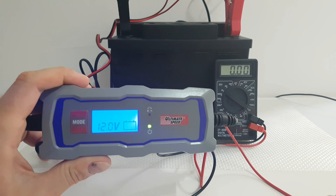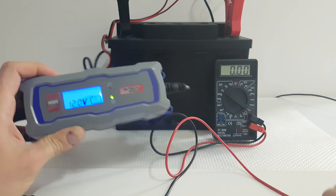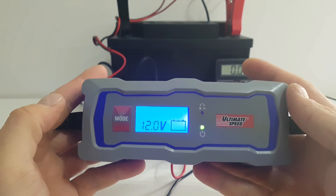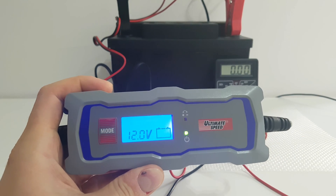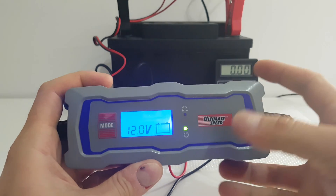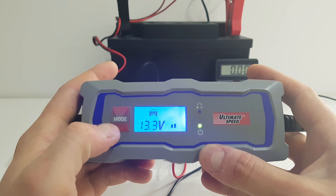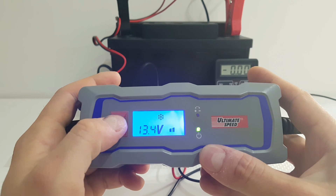It says 12 volts here already. I'm going to choose program 3. Program 3 is for charging — it can charge batteries from 12 to 120 amp-hours. Let's start it. It is a car; there is also a program for AGM batteries.